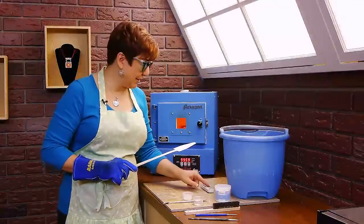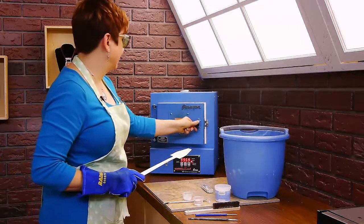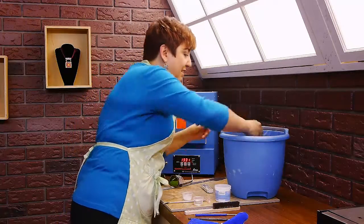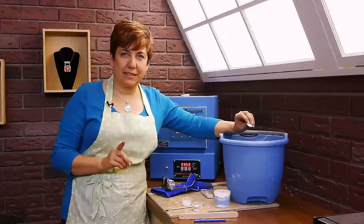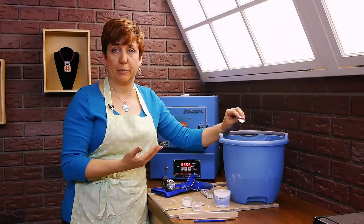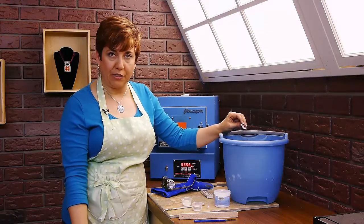All right, there's our timer. Look at that — all the enamel is off. When you do this at home, I want you to keep the bucket on the floor, not on the tabletop. We only have the bucket up here because it makes it easier for filming. When you do the de-enameling, sometimes enamel can go flying and we want to keep that far away from our face. So I always keep the bucket on the floor.